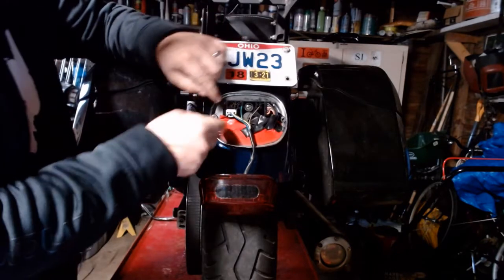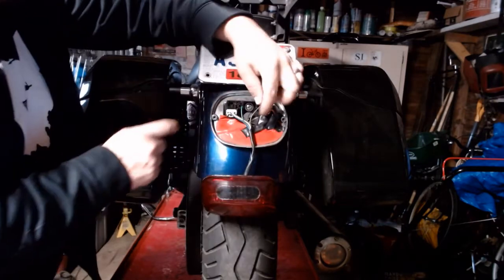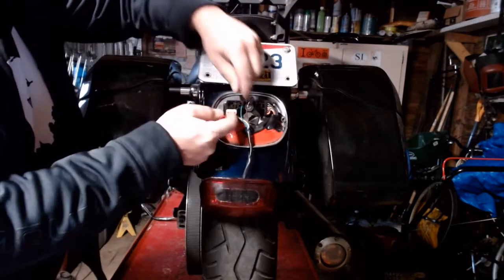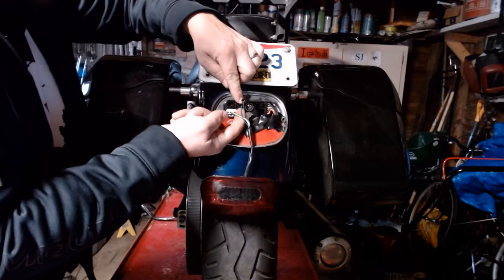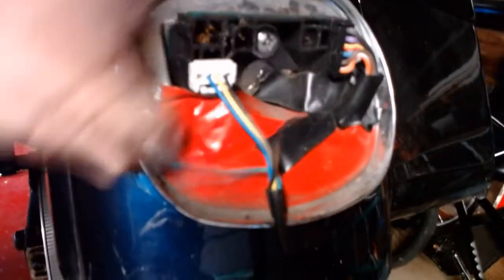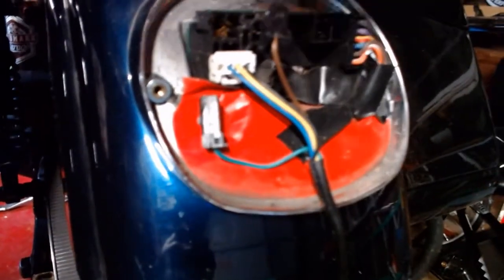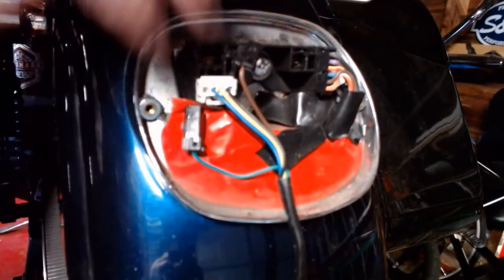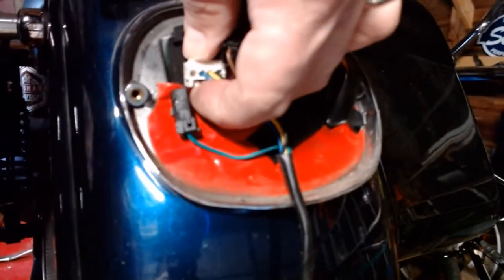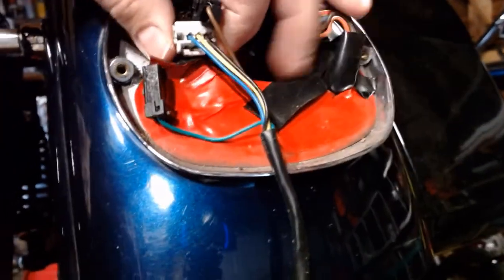Up in here it's pretty straightforward. You've got little release tabs on the connectors. You've got your right turn signal here — pop that out. Got your left turn signal here. Then on your actual brake and taillight, there's a little release tab down here — lift that up and pull that out. The whole thing comes off just like that.